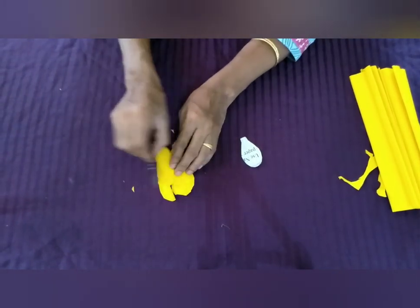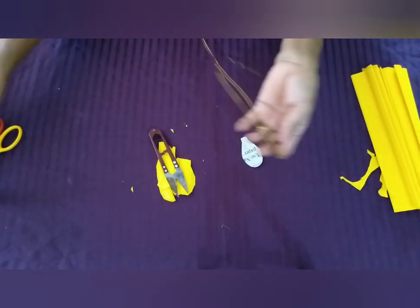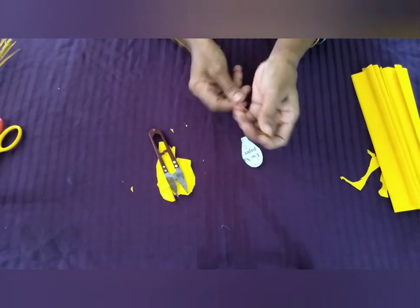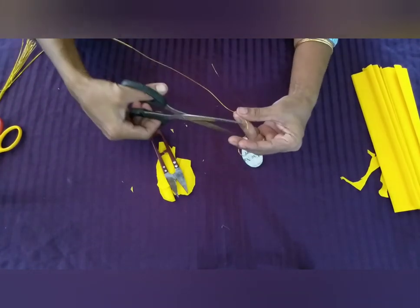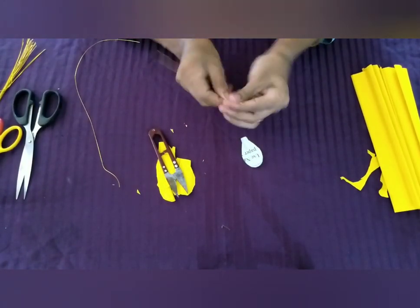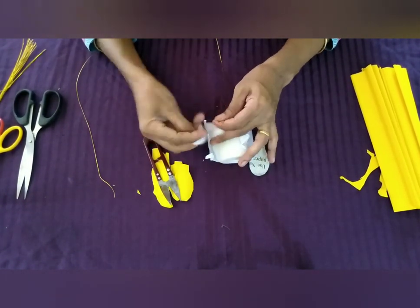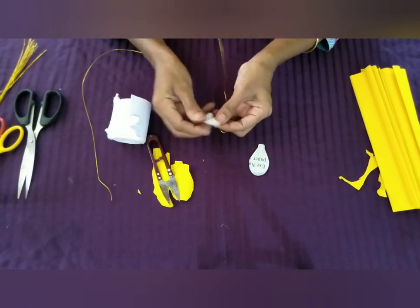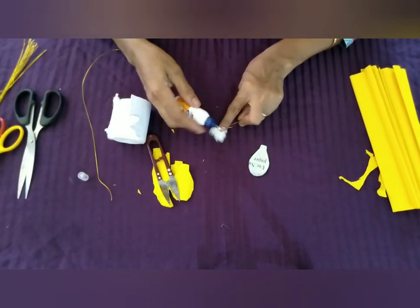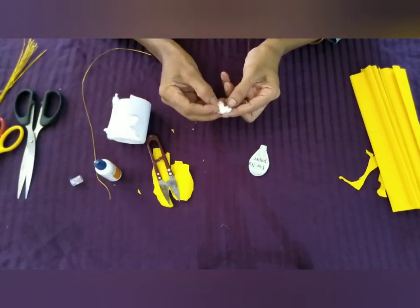We will put the pieces together. Put a little of the pieces together. Put the cotton on the top and cover it. Put the gum on the top and cover it.